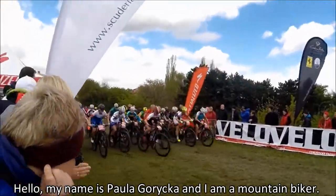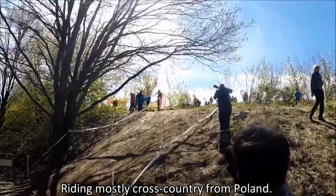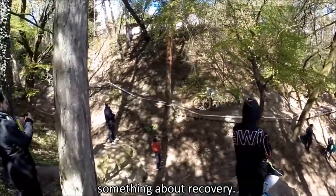Hello, my name is Paula Gorecka and I am a mountain biker riding mostly cross country from Poland. I want to show you in this video something about my sport and something about recovery.